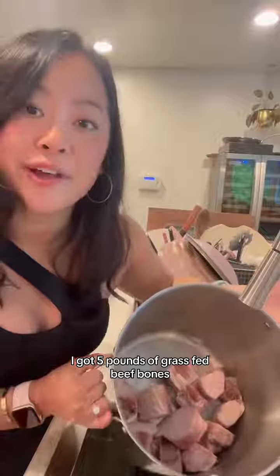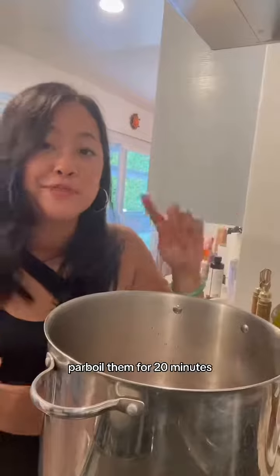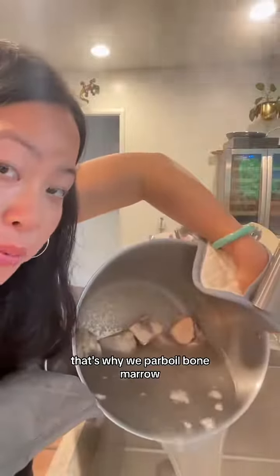This is pho weather. I've got five pounds of grass-fed beef bones. Cover the bones in water and parboil them for 20 minutes. See all that foam? That's why we parboil.